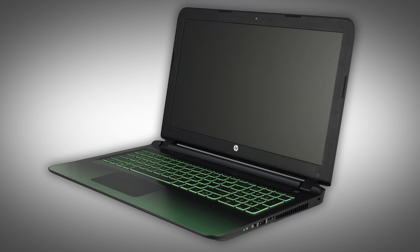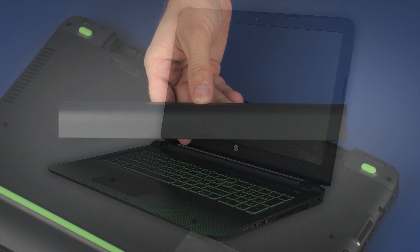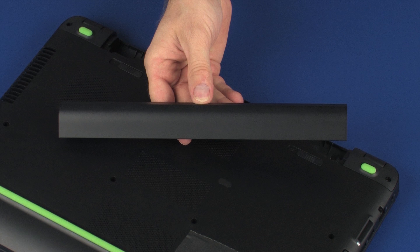The following video depicts a specific configuration of the notebook. The same removal and replacement procedures apply to all configurations of the notebook. Before you begin, remove the battery.